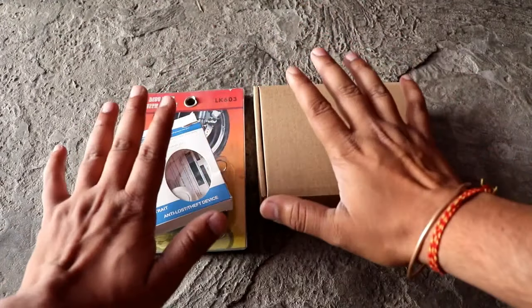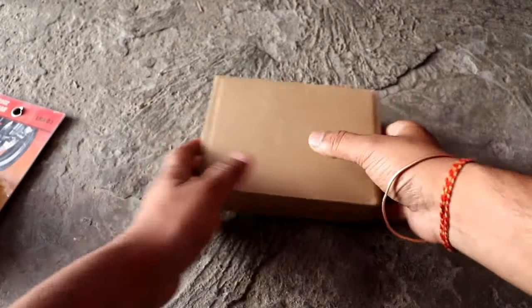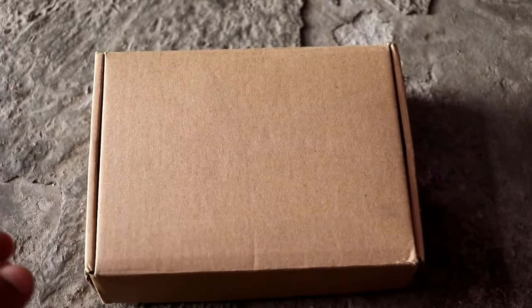Hello guys, welcome back to GT channel. In today's video I will tell you about 3 gadgets which save your bike. So let's start with the first gadget.